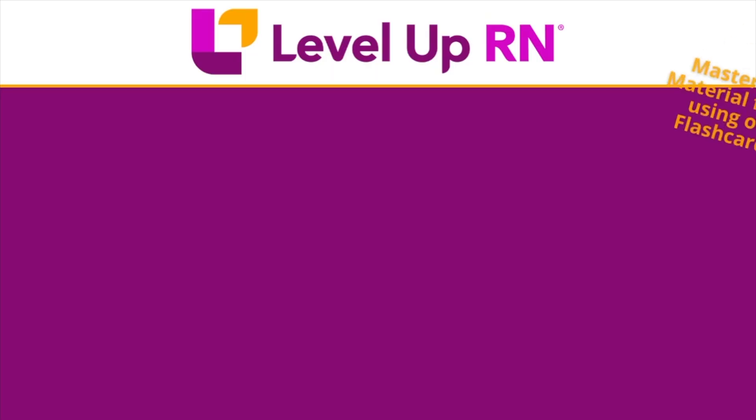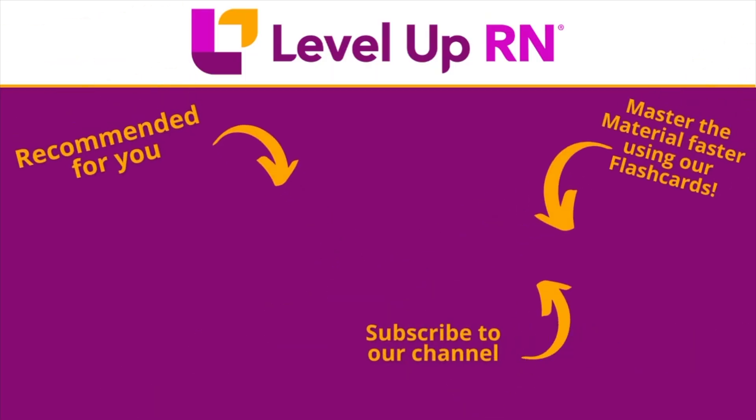I hope this information about our wound care flashcard deck has been helpful, and I hope you'll love this deck as much as we do. I invite you to subscribe to our channel and share a link with your classmates and friends in nursing school. If you found value in this video, be sure to hit the like button and leave us a comment and let us know what you found particularly helpful.